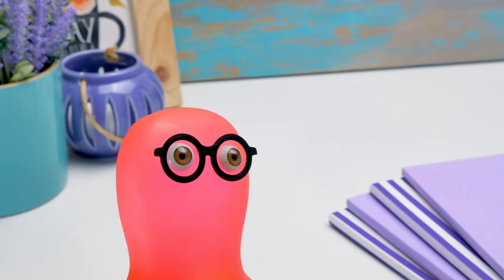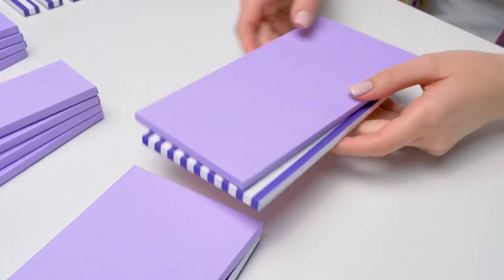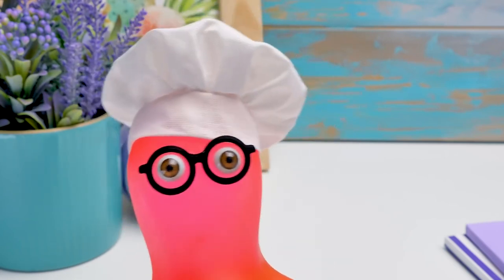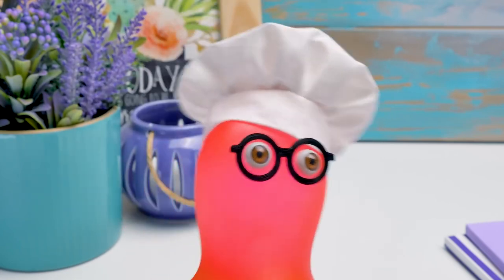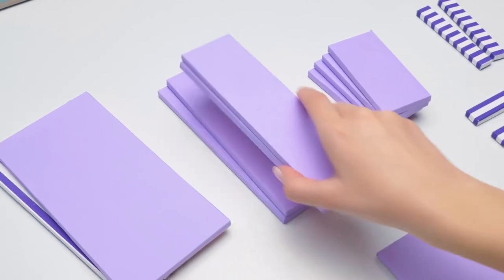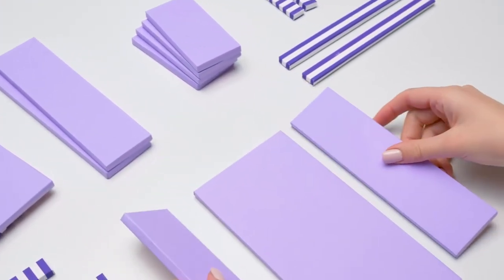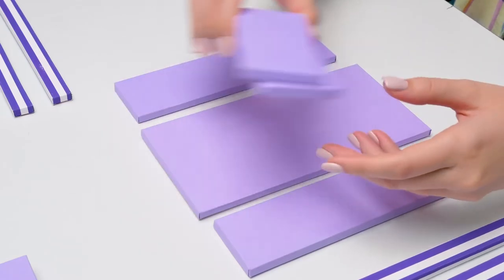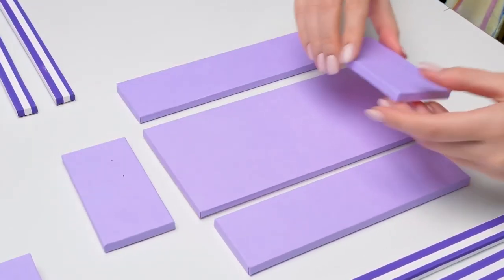Do you know who you remind me of? A cooking blogger! We'll need four pieces like these, four smaller pieces — soft to taste. Well, then it's time to mix the ingredients. Yeah, time to cook the dish. That's why you're gonna help me, my young cook.